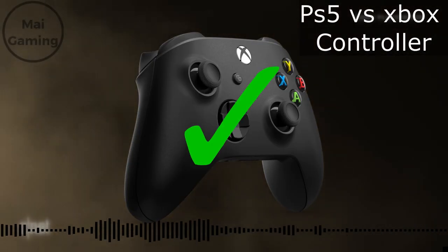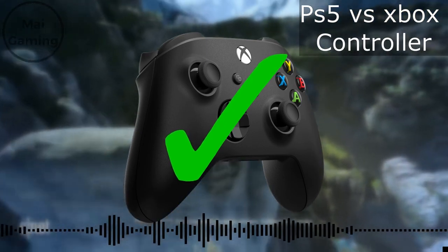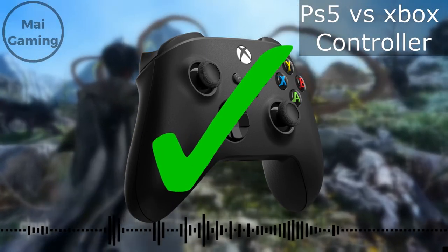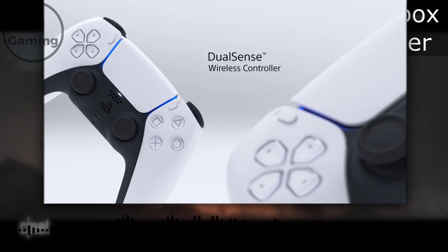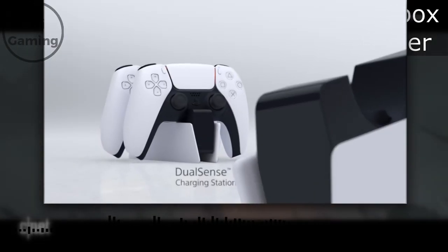Next, I'd like to talk about comfort — this category goes to Xbox hands down. Xbox has always been on top of their game when it comes to this because they always designed their controllers to be way more curvy. This year especially, they made it taller so it fits in more gamers' hands more securely.